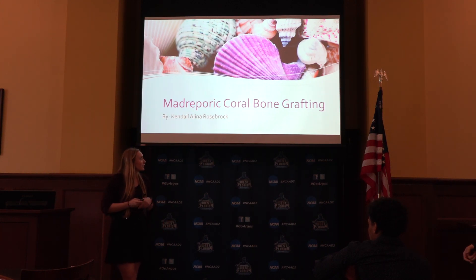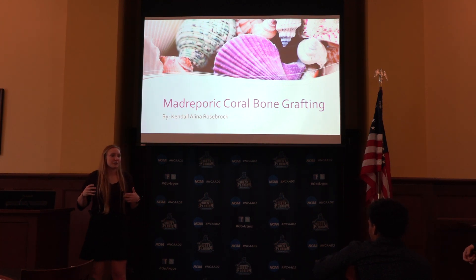I'm Kendall. I'm going to talk about Magiaport coral bone grafting. This is specifically used in facial reconstructions, craniotomies, and any kind of cranial surgery.